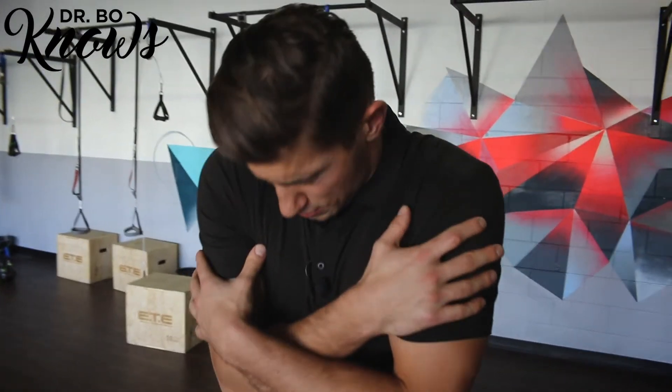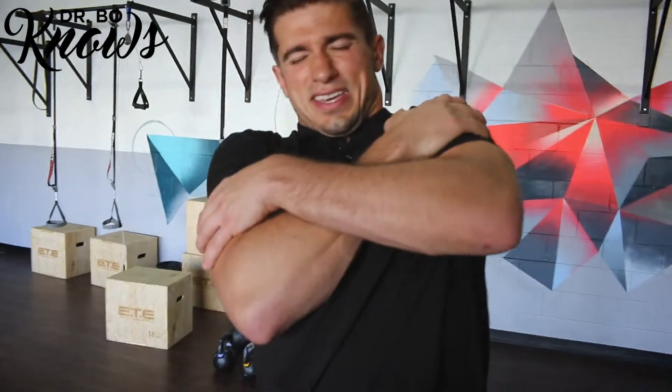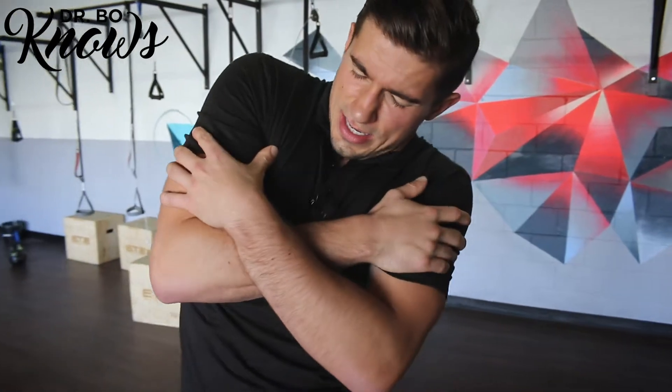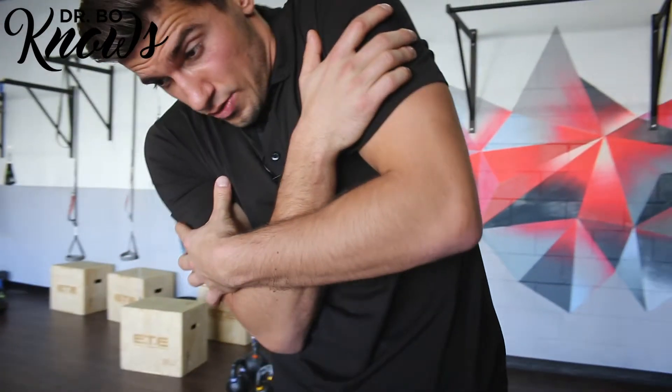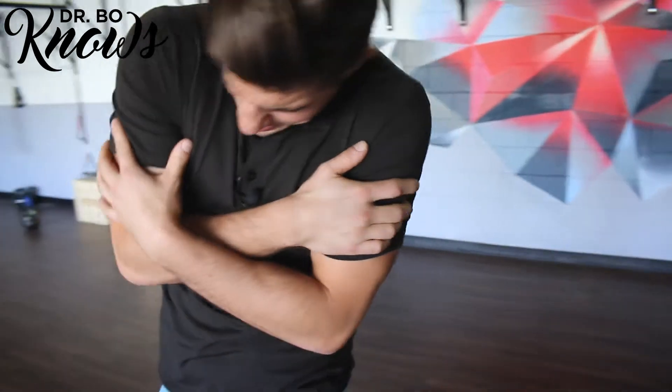Up next we're gonna work on our thoracic spine. Give yourself a big hug, tuck your chin, round down, go to the side, go back to the other side, and then crunch in, go to the side, all the way out, and back in. Repeat that motion — and my mobility isn't the greatest, so you may find yourself getting a whole lot more range of motion than I do. Up next, we're gonna get down onto the floor and continue working on our thoracic mobility.